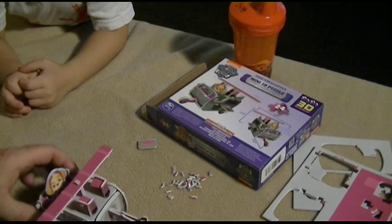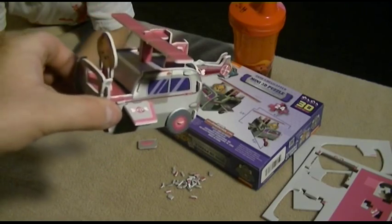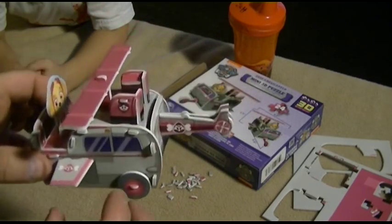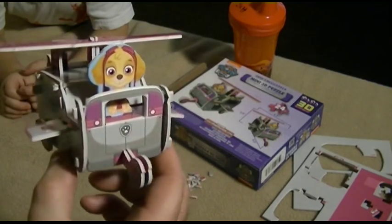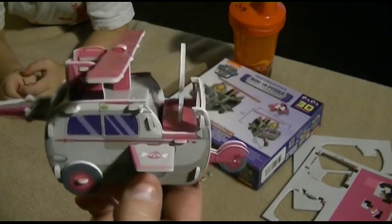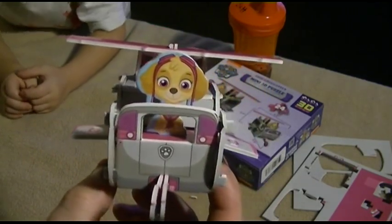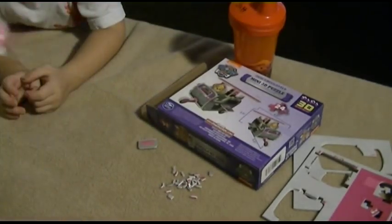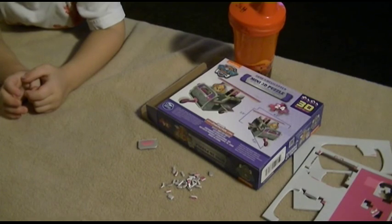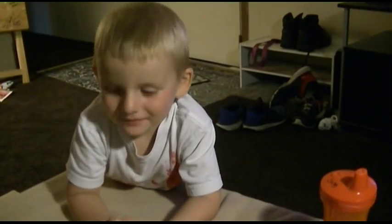Alrighty, so here's his little helicopter! But before we continue to play with it, I think it's probably a good idea that Papaw glues it together so that it doesn't come apart as quickly. So there it is. Hold on a second, we'll set this down. Don't touch it yet. There you go. What do you think? Tell them what you think.